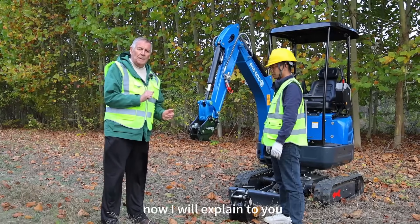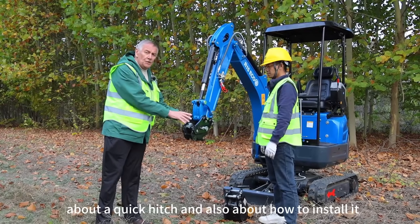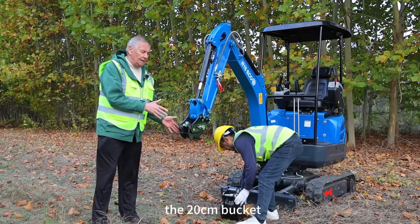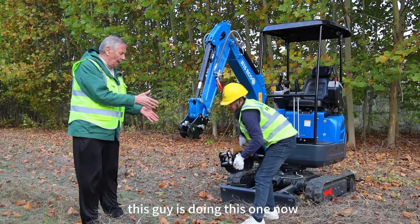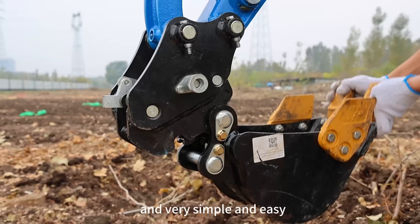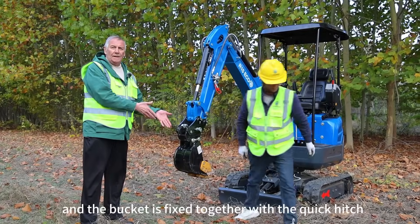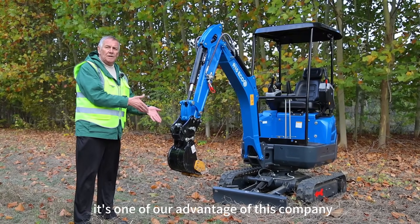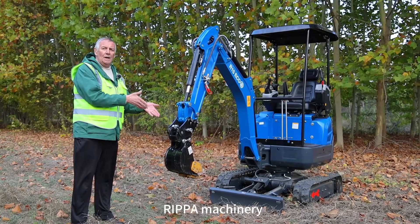Now I will explain to you about the quick hitch and how to install it — here with the 20 centimeter bucket. It's very simple and easy: you put it in and the bucket is fixed together with the quick hitch. That is one of our advantages from this company, Reaper Machinery.